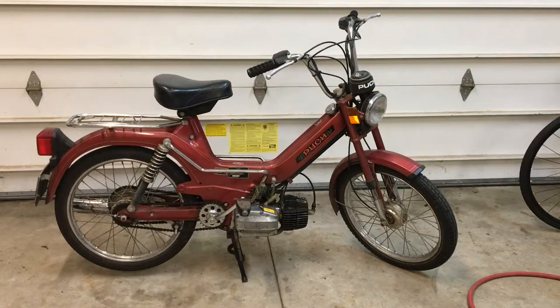What is up YouTube? So I've been meaning to do this video for a while. It's actually going to be pretty fun. What I have in front of us is a Pook Moped, 1982. My parents actually used to drive it when they were around my age. I'm 15 years old.